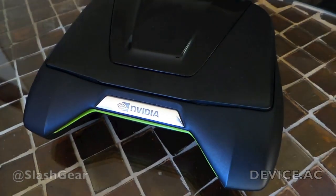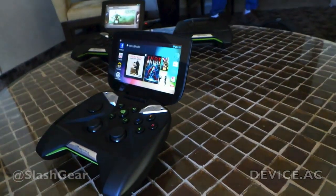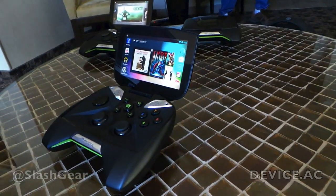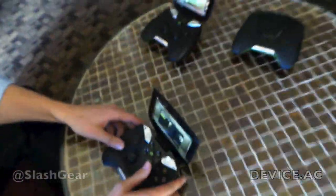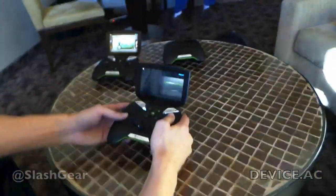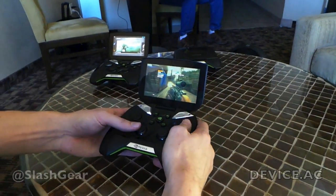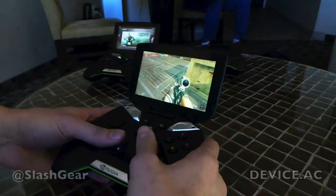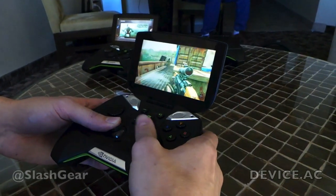One of the other cool things that you can do besides just playing Android games is that you can stream games over WiFi from your GeForce GTX PC. You can connect to your PC and jump right into Call of Duty Black Ops 2, playing your latest PC games right on this mobile device.